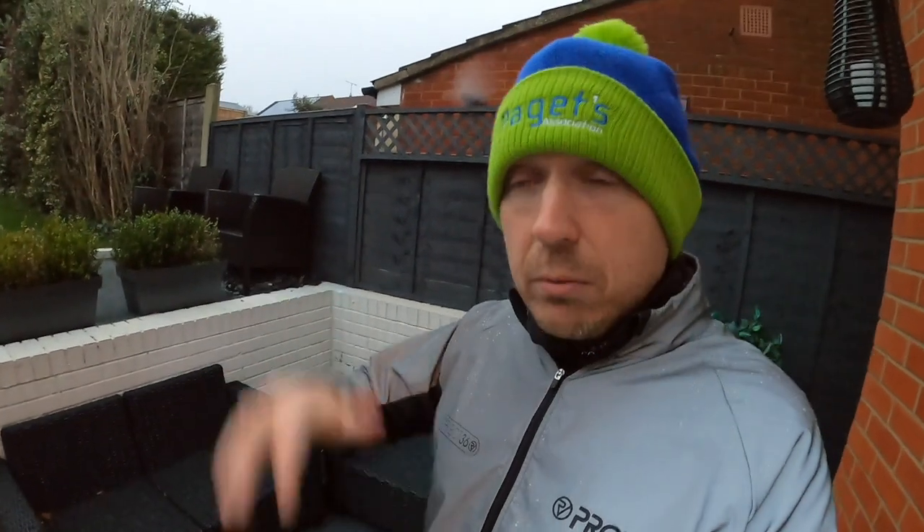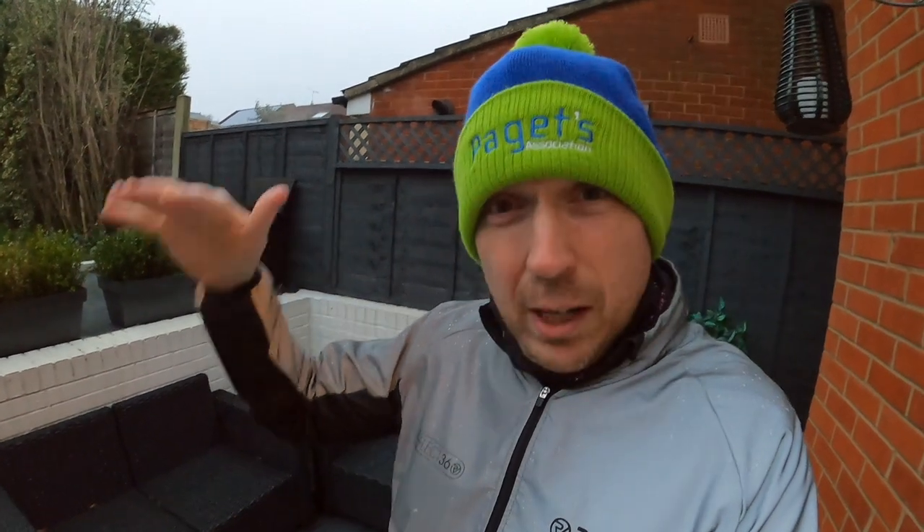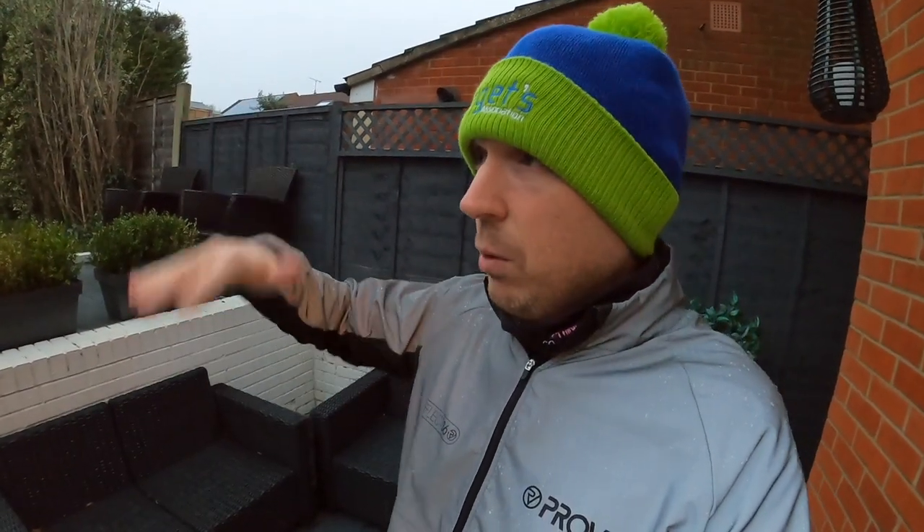We're going to be taking this jacket out on a run tonight. I thought the best way to test the running jacket and show you what the Provis stuff does and why it's awesome was to actually take it out on a run. It's going to be a really good night to do it because it's raining — apologies if there's rain on the lens — it's cold, it's windy, and most importantly it's going to be dark. I'm starting off in the light as it goes down, through the twilight hours, and we're finishing in the dark. I've got a club run.